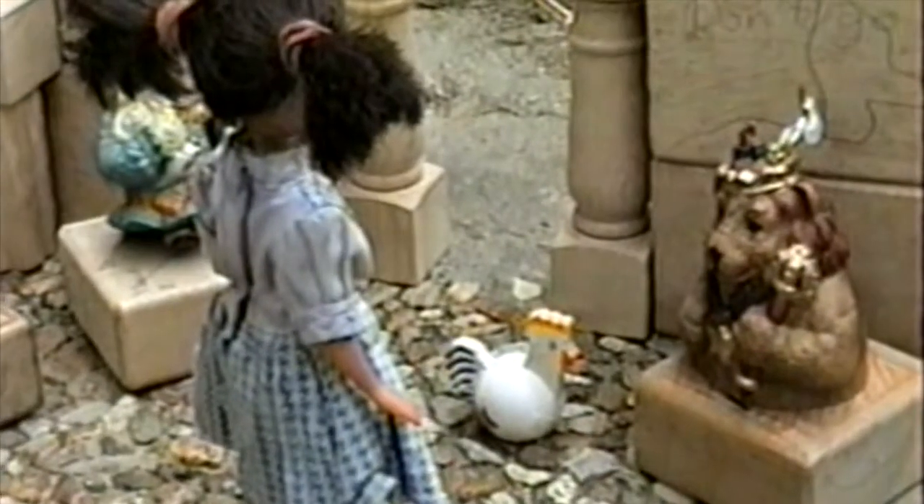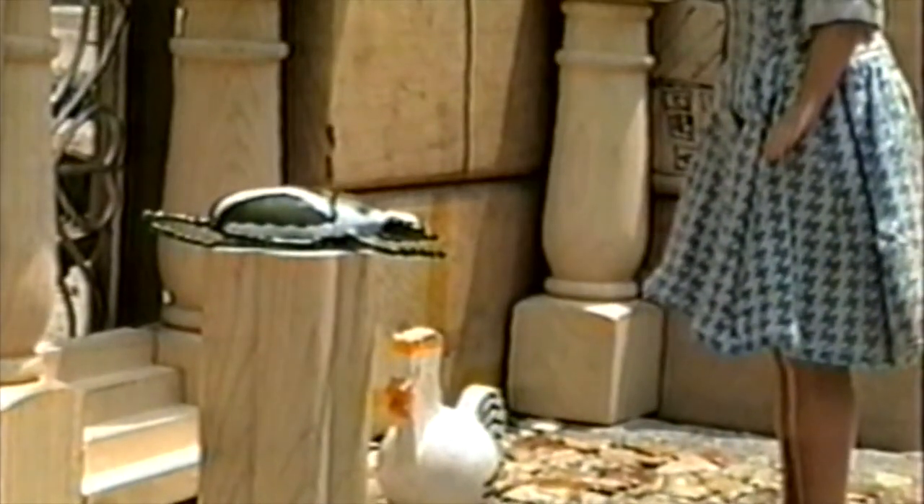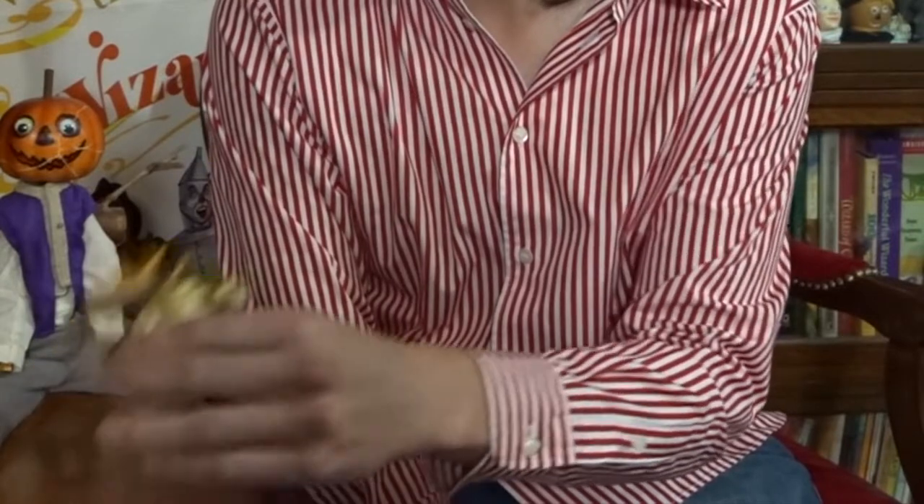In April of 1999, we started working on our latest version of Return to Oz. My dad wanted to create two new dolls for this movie: TikTok and The Gump. After trying a couple of different techniques using clay to try and create TikTok, my dad eventually gave up, resulting in TikTok being depicted as a bug in the movie. The Gump, however, was completed. During the summers we would typically go to the beach in Biloxi, Mississippi, and during the summer of 1999 was when we got The Gump.